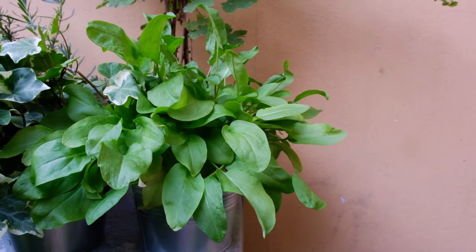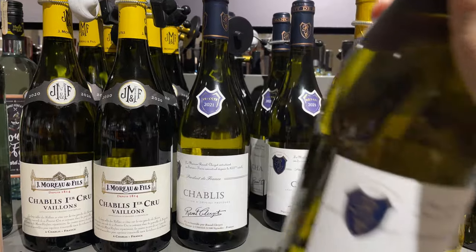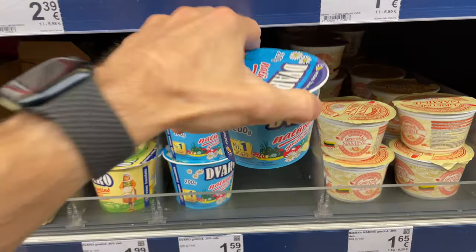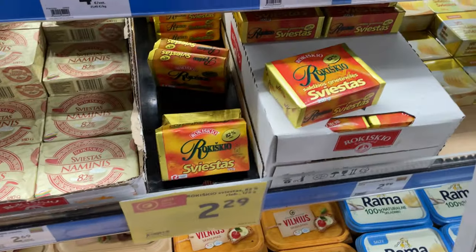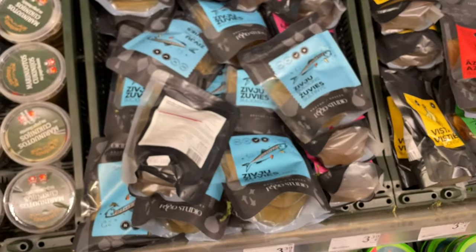Let's go to the grocery shop and find some products. I need white pepper, white wine, sour cream, butter, fish broth, and lemon.